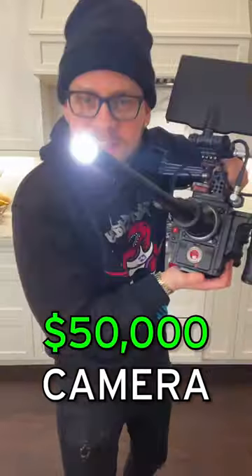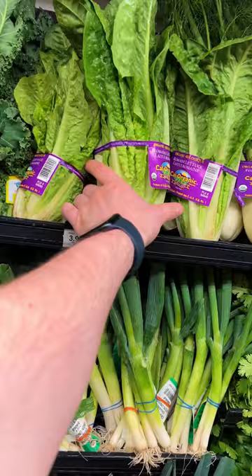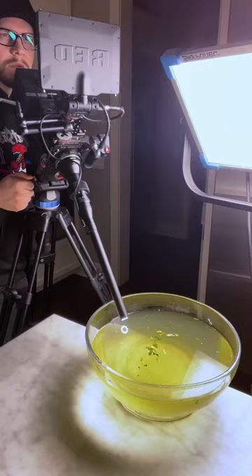I used this $50,000 camera to expose the bugs you're eating in every salad. The first one we're going to test is this romaine. I chopped it up, threw it in a water bath, spun it, and now we're going to zoom in on all the bugs.